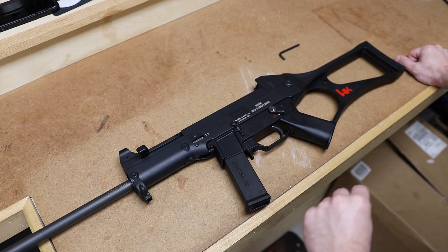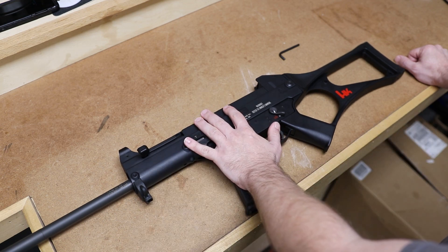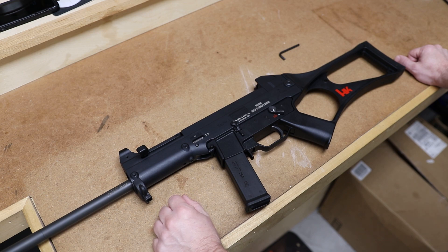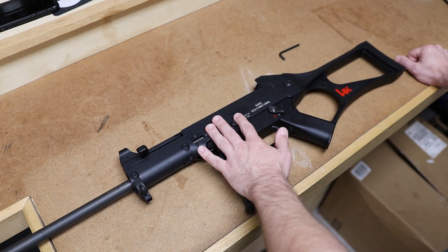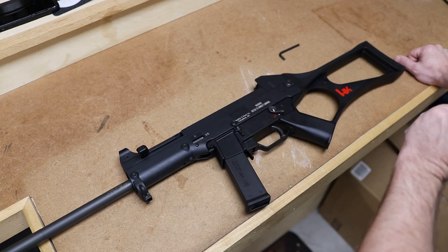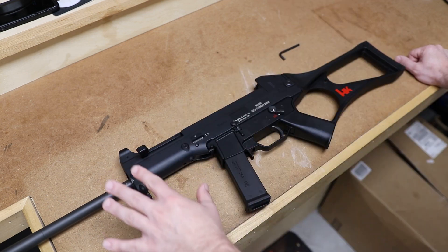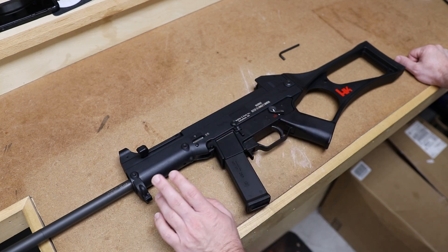There are many videos on how to field strip a UMP, which is what this gun is eventually going to be converted into once I get the Form 1 approved, source all the parts, and send it off to Tommy Bostick. However, when I was trying to look up videos on field stripping this gun, I could only find videos that said 'field strip of a USC' but it was already a converted gun, which is actually going to disassemble differently than a stock USC. So before I did all of that work, I wanted to make a video on how to field strip a USC.